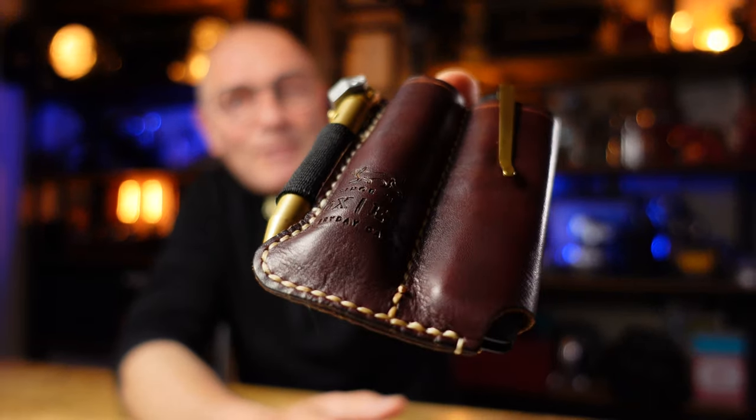Hi, my name is Jonathan. Welcome back to the channel. I've been pulling together a few everyday carry items that are a little bit more heavy duty than the ones I normally carry, and I also wanted them to look as good as they work. This is what I've come up with. Let's take a closer look.